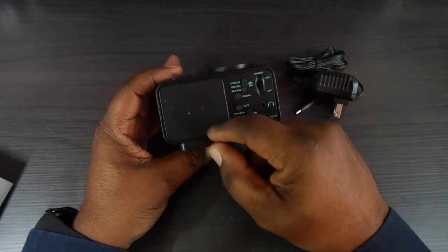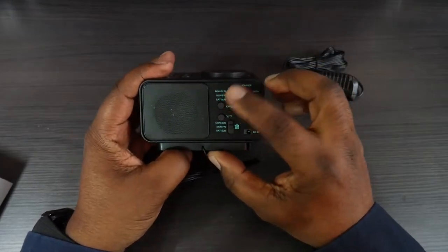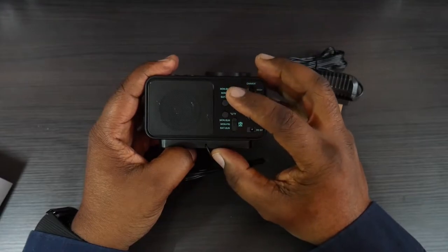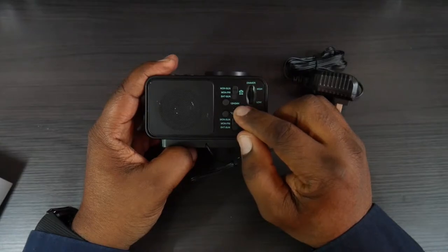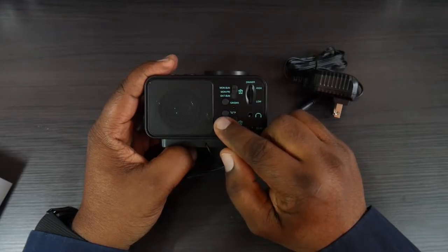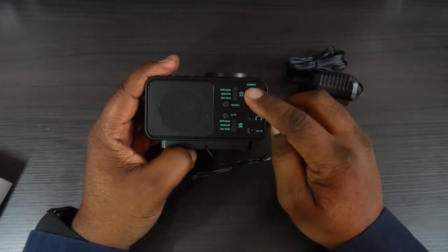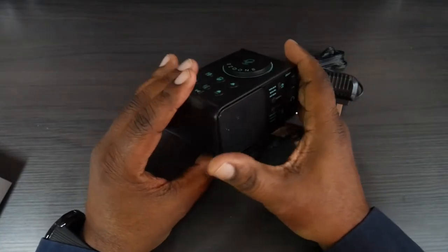On the back, this is your antenna for radio reception. You do have a see-through speaker grill there. On the back you've got a switch where you can toggle between alarm for Monday through Sunday, Monday through Friday, or Saturday and Sunday only. You have a selector for 24-hour or 12-hour time, a switch to show temperature in Celsius or Fahrenheit, and this is your second alarm with the same day settings.